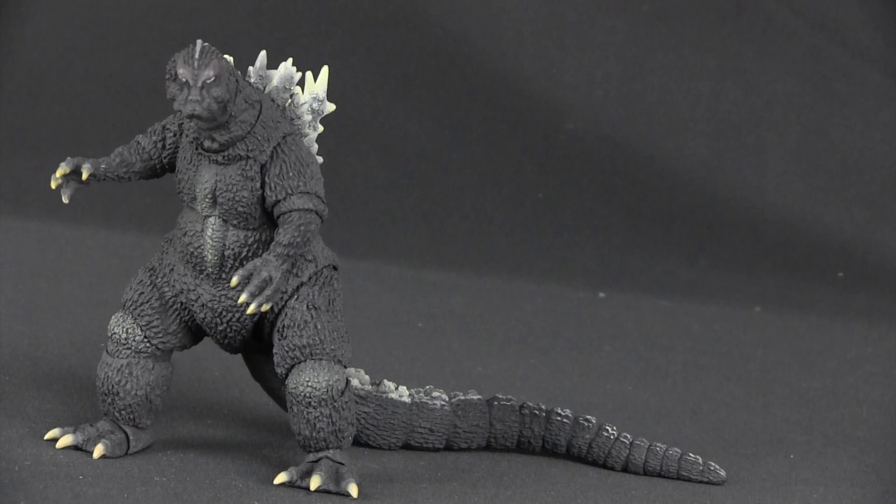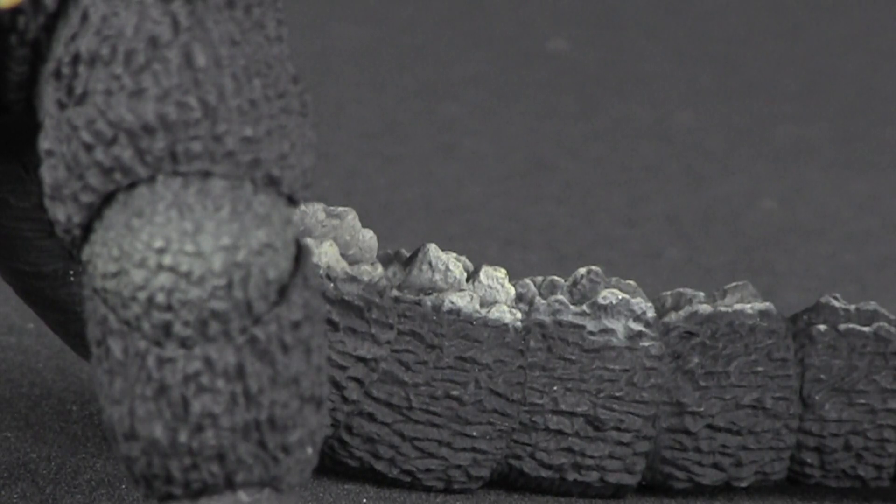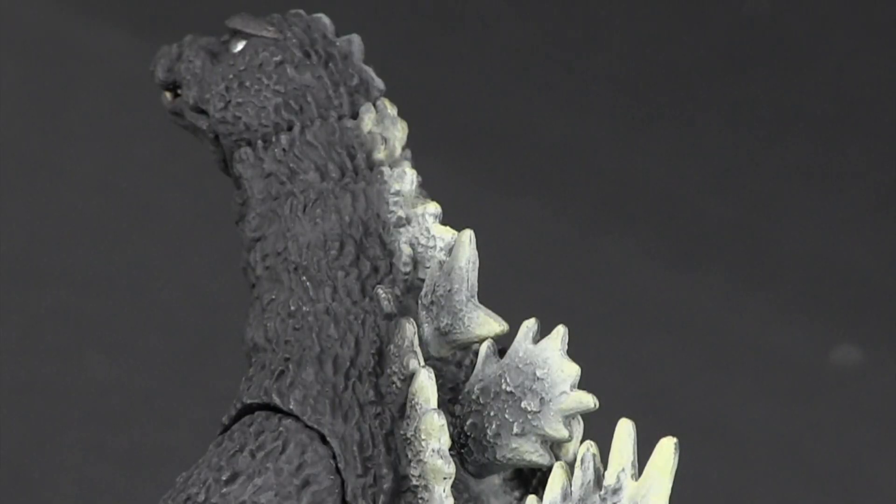Let's give it a minute to take it all in. He is a fine piece of work — absolutely amazing! There is not one inch, one millimeter, that doesn't have sculpting or texturing done to it. Every scale, every fold, every crack and crease of his hide is represented in full.